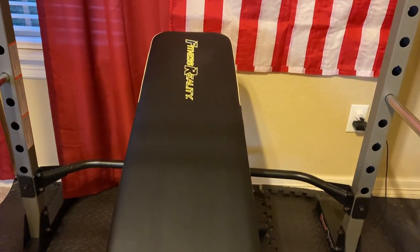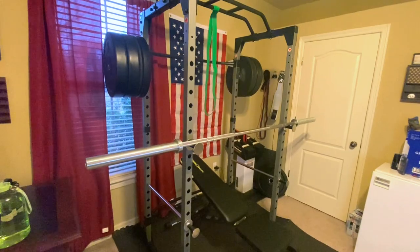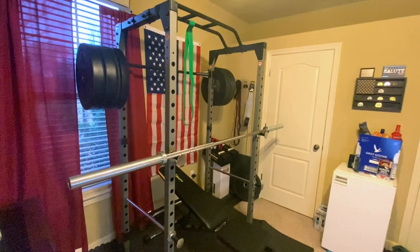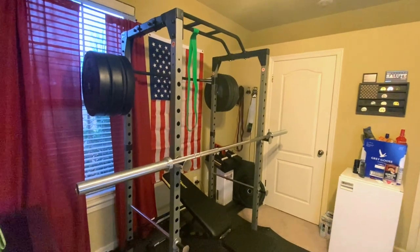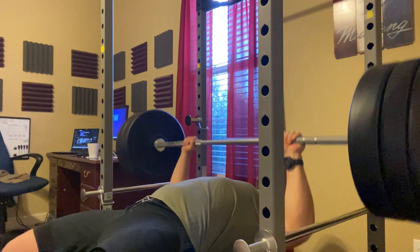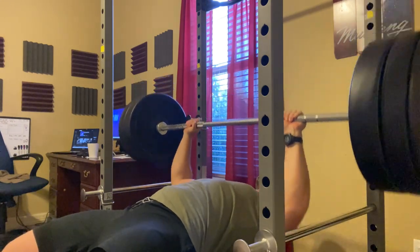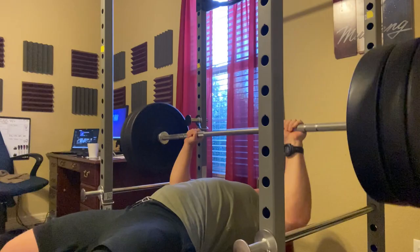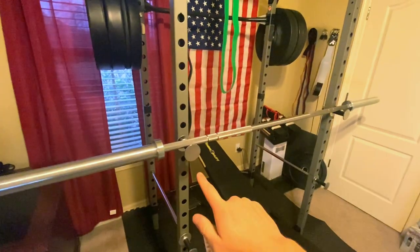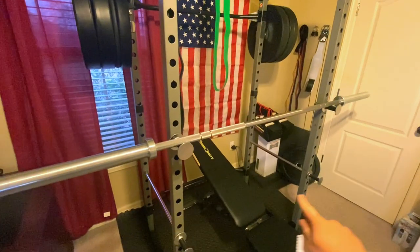Right now the price has raised a little bit, but this is a very solid, budget-friendly rack. It has a weight capacity of 800 pounds, and really unless you're seriously into powerlifting, I highly doubt you'll be lifting more than 800 pounds. The rack itself comes with two J-hooks and two safety bars.